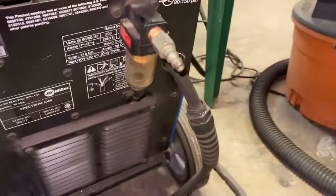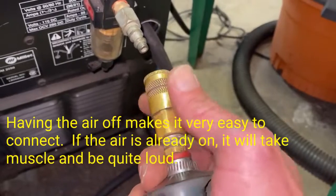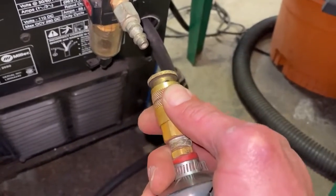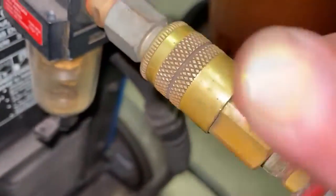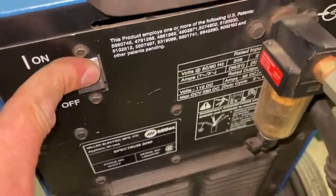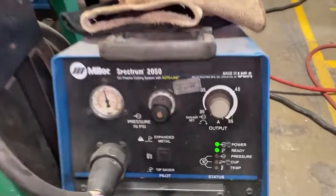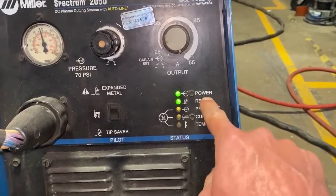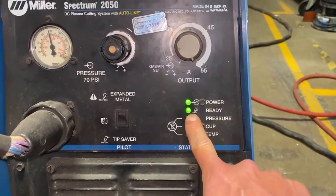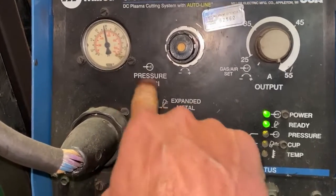The next thing is that the plasma machine needs air. So I connect the air line like this and put that on. The power button is right here. You can see I got green lights, which is what I want — power ready, green means go. I have air pressure and it says 70 PSI.